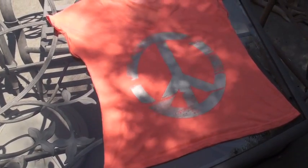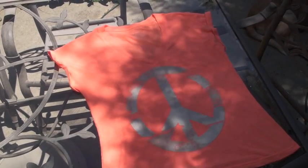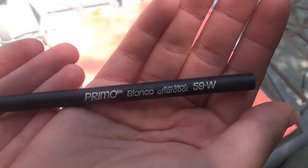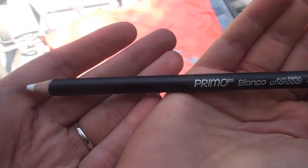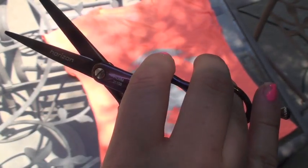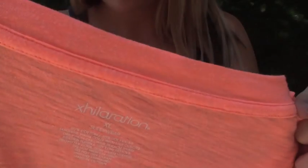Hey guys, today I'm going to be showing you how to make your own swimsuit cover-up out of a large oversized t-shirt. This requires absolutely no sewing and just a few common household items. The first thing you're going to need is some kind of marking device — I'm going to be using a white charcoal pencil, but you can use a pen, pencil, or marker; just make sure it doesn't leave too big of a mark. Then you're going to need a tape measure or a straight edge, and a pair of really sharp scissors.